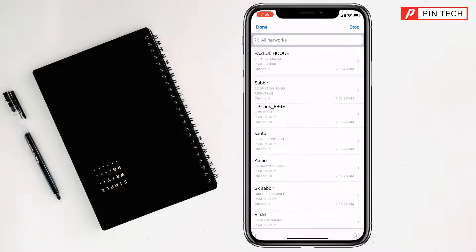Now you can see the Wi-Fi gigahertz on your iPhone.